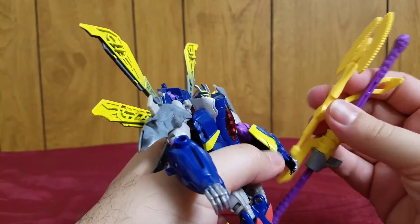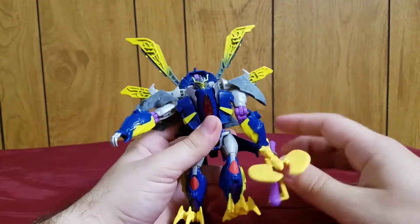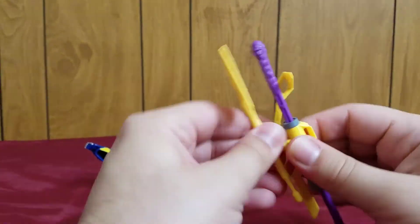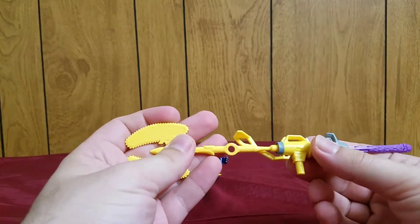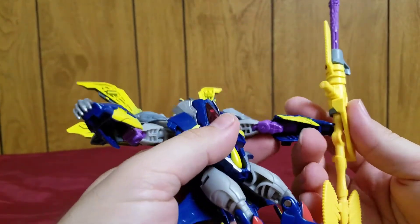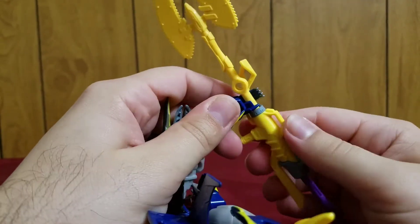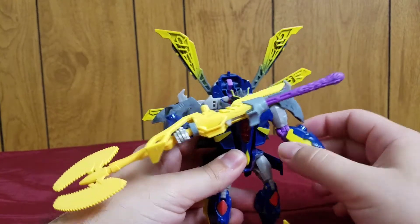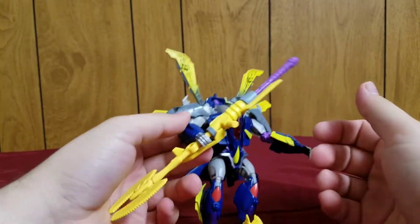That combined mess is not the official way. I found out the proper way is to set the axe aside, plug the cannon in from the back of the axe — all the way in — and then hold it like this. This is the proper configuration and it actually has a name: it's referred to as the Dread Assault Cannon. That's the correct way of combining this weapon.